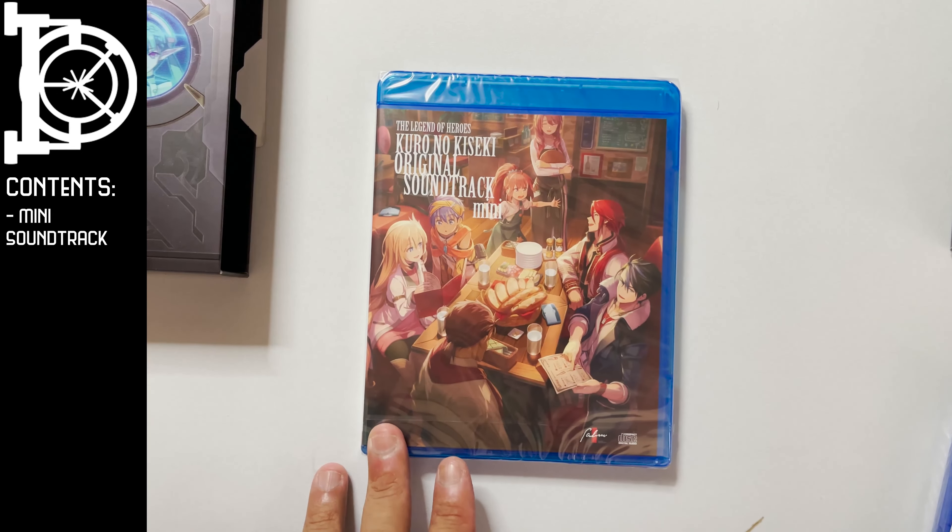It's a hard recommend. The materials are fine, if a bit basic. If you have any questions about this collector's edition, just leave that in the comments below. And for more unboxings, subscribe to our channel. For now, see ya!